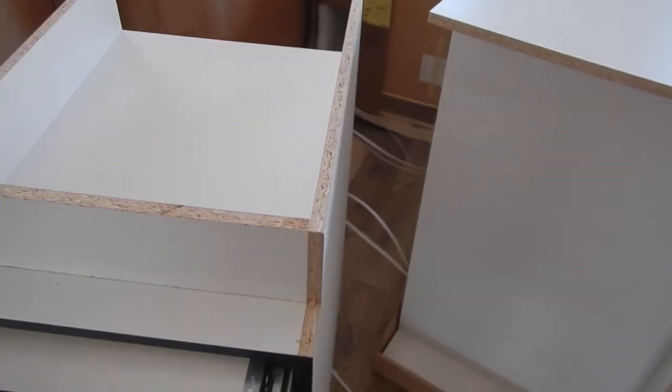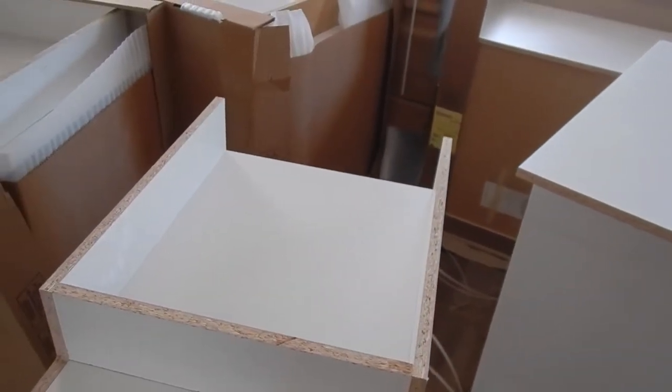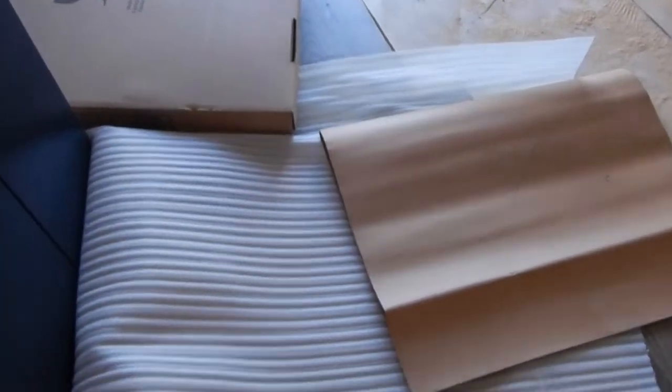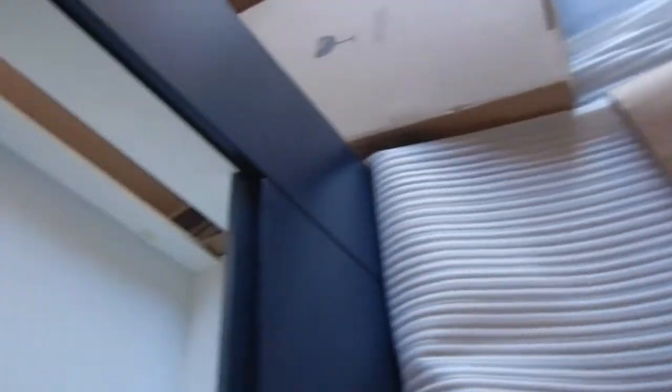Oh, it's upside down. That's the other one. That's where the sink goes in. So it does have a cupboard, not a cupboard and a drawer.